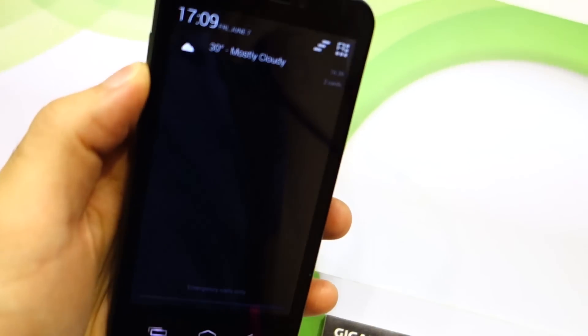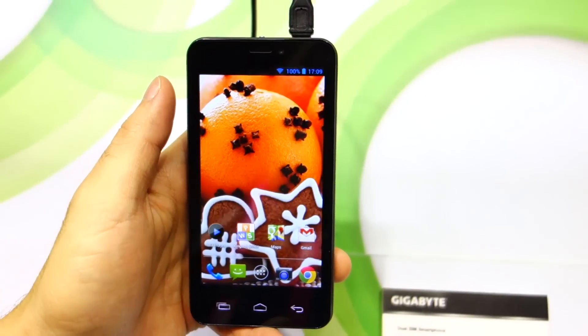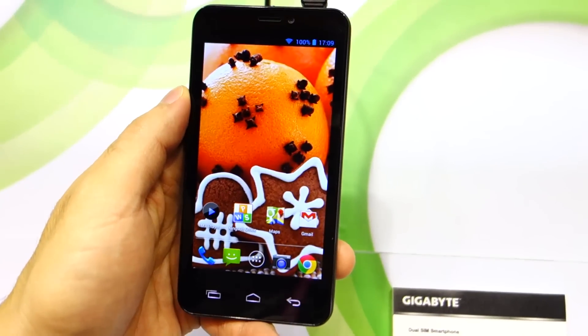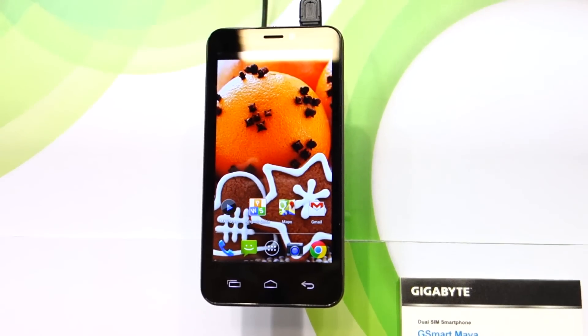You can actually detach the back cover to remove the battery and insert your SIM card or micro SD. So this has been the G-Smart Maya from Gigabyte.